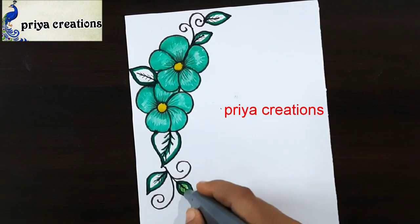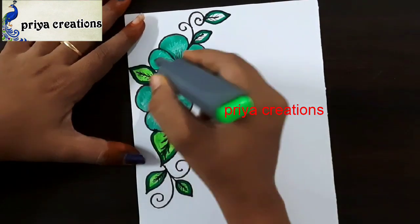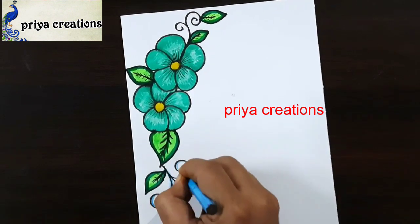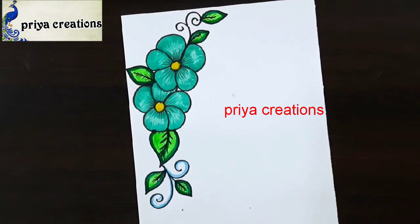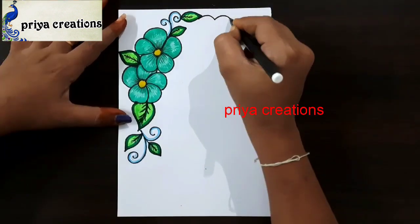Draw the outline with dark green color brush pen. This is light green color highlighter — fill this middle space with light green color highlighter. Fill like this. I'm using light blue color pencil. Draw the outline with light blue color pencil. Draw like this.